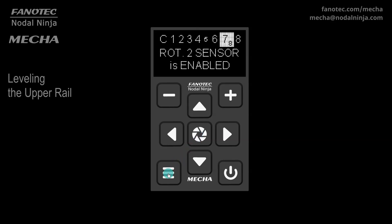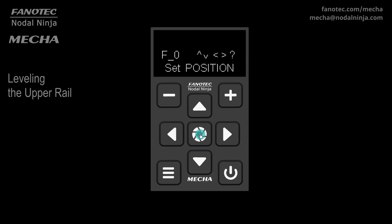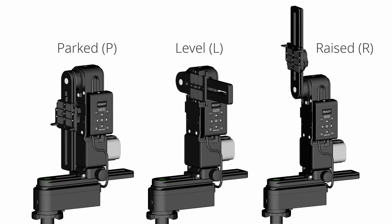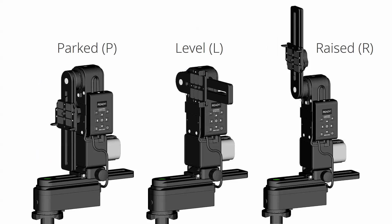Now let's see another simple way to rotate the upper rail from one position to another, our upper rotator being E1. In simple rotations, or whenever the display shows set position, you can use the combination of up arrow button and center button for a 90-degree counterclockwise rotation. Use the down arrow button and center button for a 90-degree clockwise rotation of the upper rail. This is useful for positioning in raised, level, and parked positions, in addition to the usual rotations, which we call simple rotations.